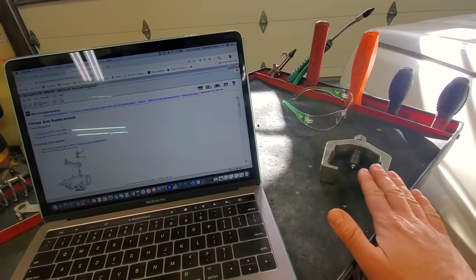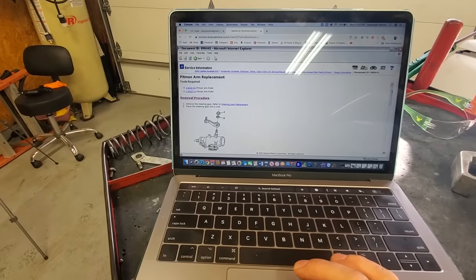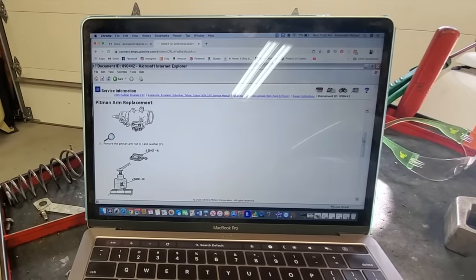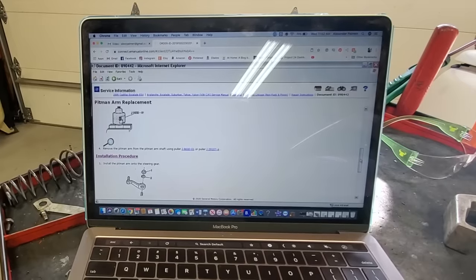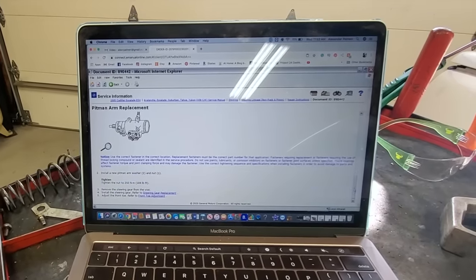You might have noticed the pitman arm puller — later in the video we're going to be replacing a very defective cheap Chinese pitman arm that I put on a few years back. I'm looking through the repair manual instructions to see if I can get away with not removing the steering gearbox again, and it does not look like I'm going to get away with anything.